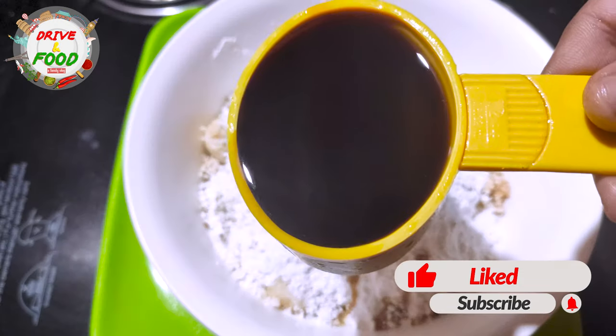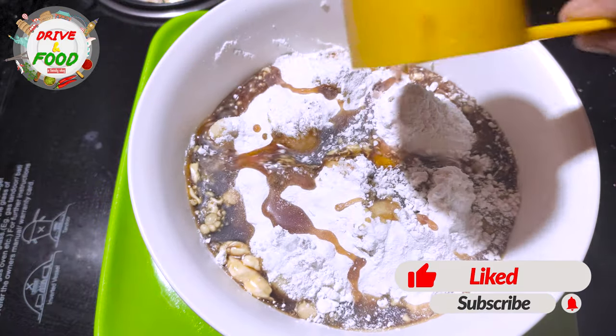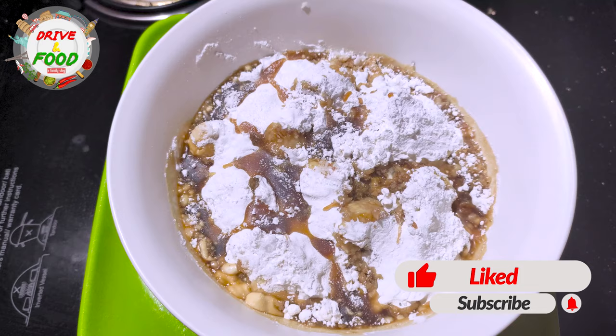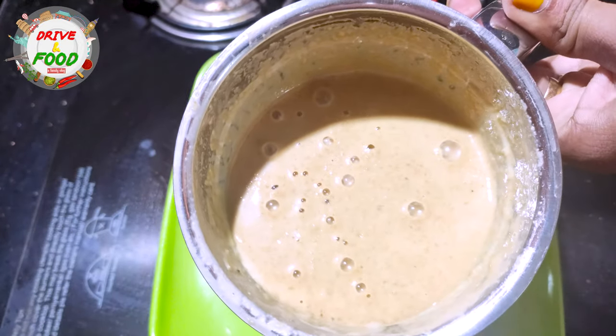I will add the flour and mix it in. Add the flour, and make sure you do that 30 minutes before you leave the jar.